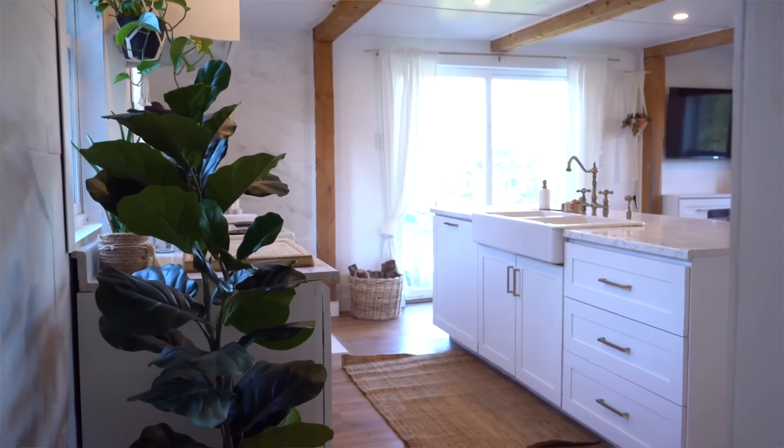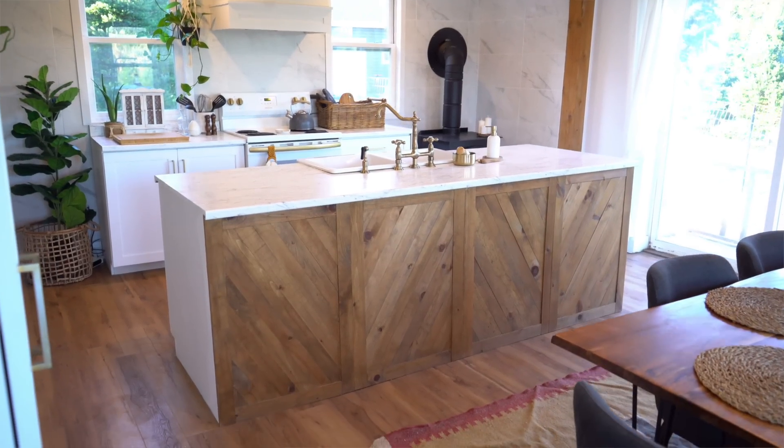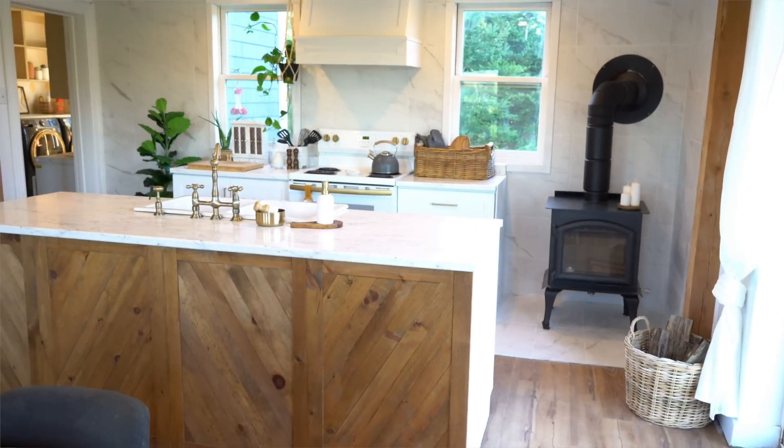Hi, YouTube family. So today I'm in the kitchen and I'm working on a few things to put some added details into the space that are going to make it much more easy to be organized and to clean.